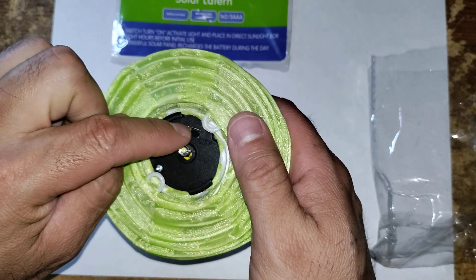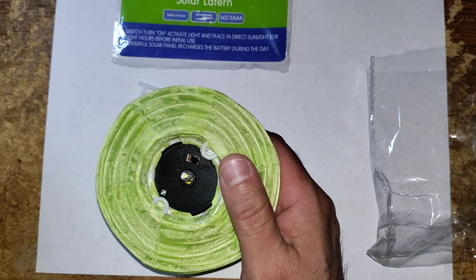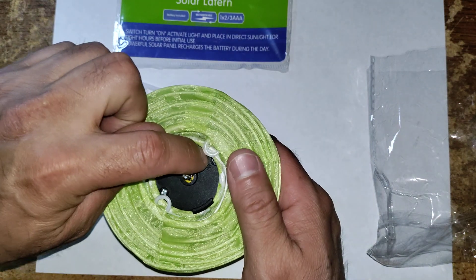Inside here you have your on and off switch, which I really like because you can control when you want to have these actually on. Not just when it gets dark — if you want to conserve some battery or you don't need them on at a certain time, you can just turn that switch off. So we'll go ahead and turn the switch on.